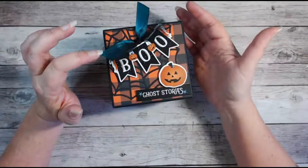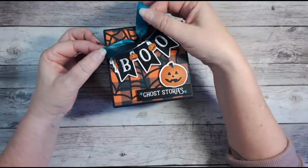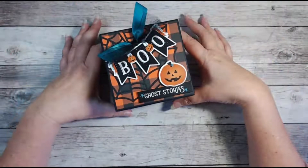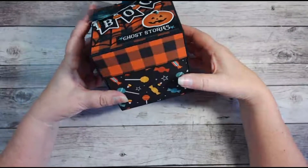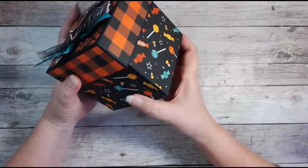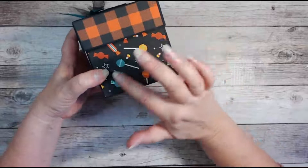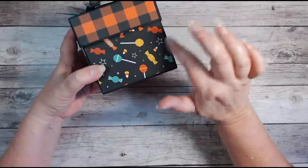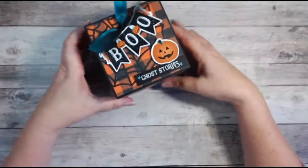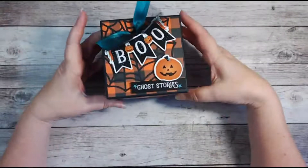I've topped this off with some blue — kind of a deep teal — and black tulle. I tied a knot in the center and glued that on. I did not want to add any decoration to my box because I'm just in love with this paper and I don't want to cover it up. Look at how beautiful it is with the candy and all those yellows and teals with the black and orange — so, so pretty. I love how I combined it with the traditional black and orange on the top.